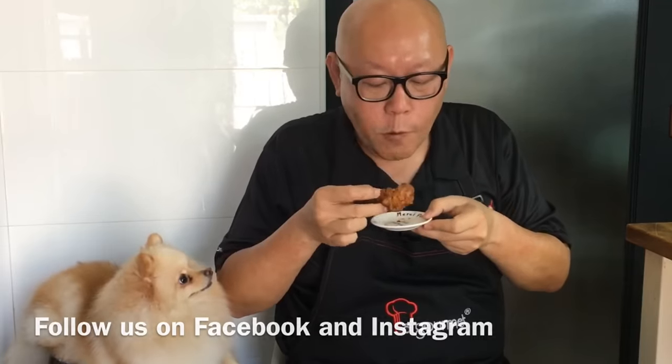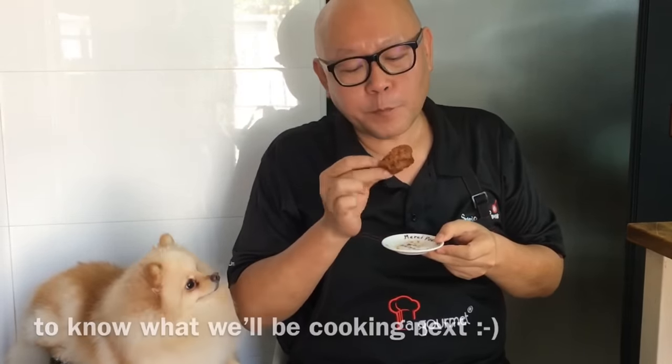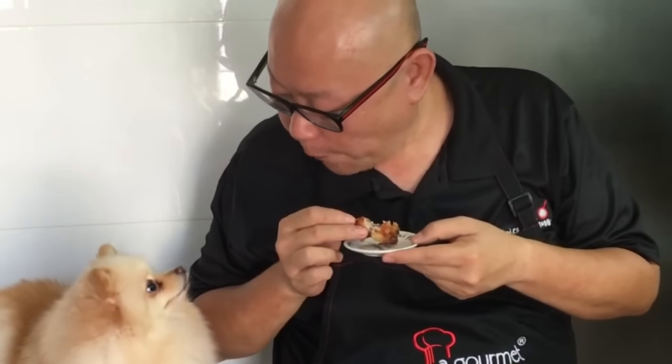The dish is done. Let's have a taste. The curry taste, the fragrance from the shallots, the garlic, the dried shrimps, the curry leaves — wow. This is really, really good. And the chicken is super tender. So ladies and gentlemen, I hope you like our cooking. Do click like our video and subscribe to our channel. Thank you for watching. Really good.